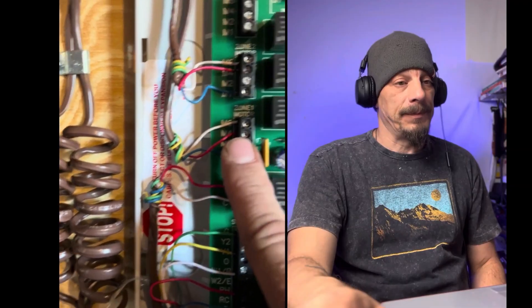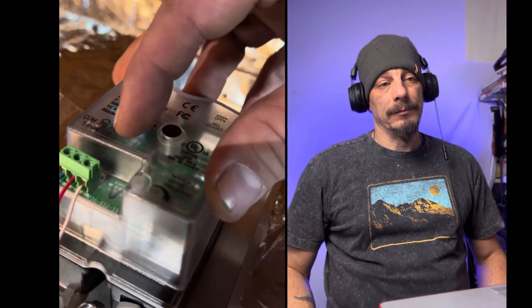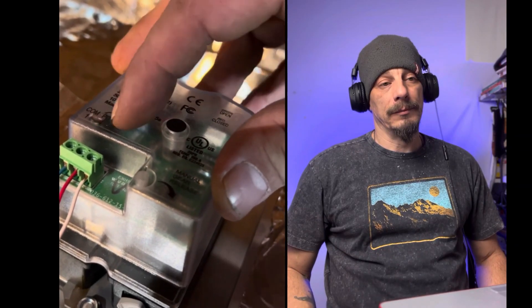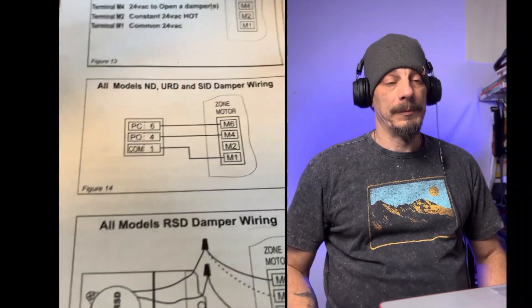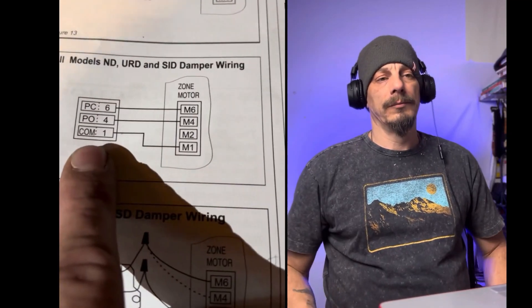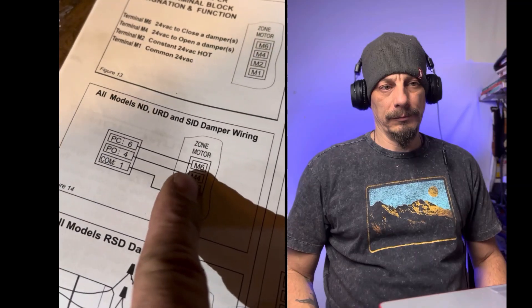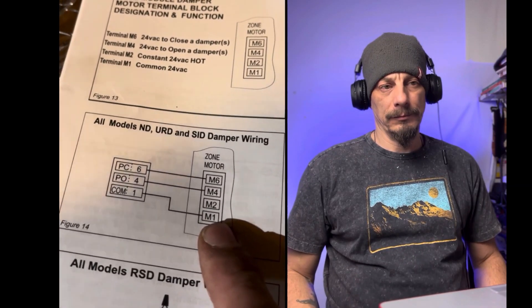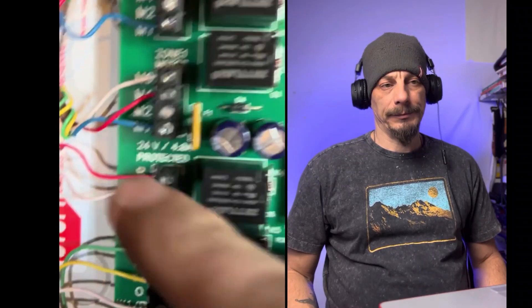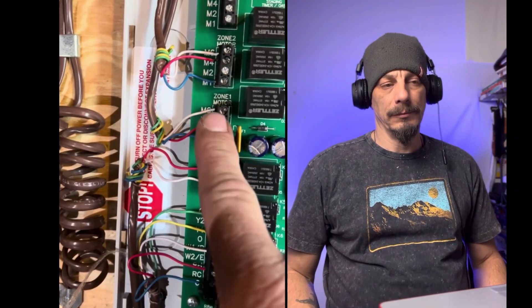Over here are the zone dampers. For this MD-type damper: terminal 1 is common (M1), terminal 4 is power open (M4), and terminal 6 is power closed (M6). This comes with the dampers - the manual shows you the wiring configuration for different damper types. For the ND damper shown here, M1 is common, M4 is power open, and M6 is power closed. We're not using M2 on this one.